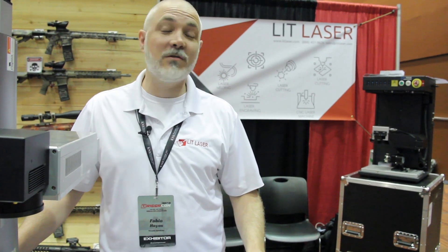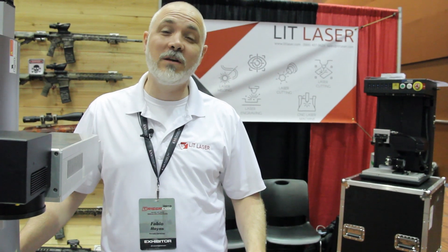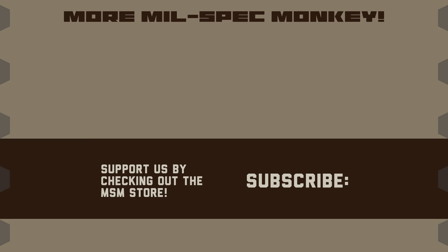If you're ready to purchase a laser, give us a call and we'll guide you through the process. If you like this video and want to support us, please check out the Mil Spec Monkey store — although known for morale patches, we also specialize in a good selection of DIY hardware and tactical accessories.